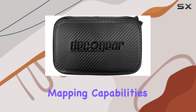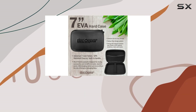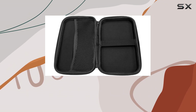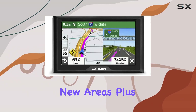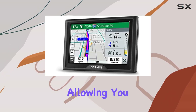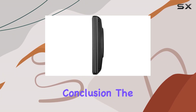Now, let's talk about the mapping capabilities. The Garmin Drive 52 comes preloaded with maps of the US and Canada, ensuring that you're always on the right track, whether you're exploring familiar territory or venturing into new areas. Plus, with the included dashboard mount, installation is a breeze, allowing you to keep your GPS secure and within easy reach while on the road.